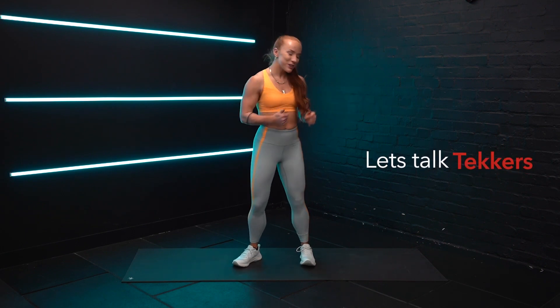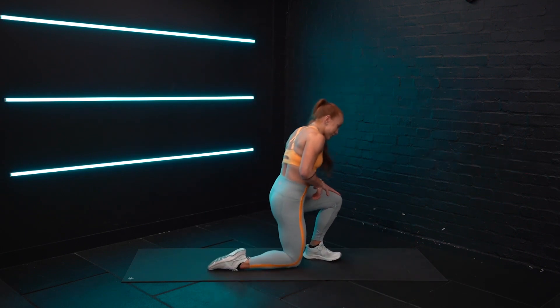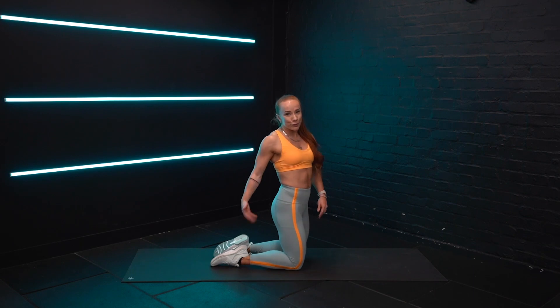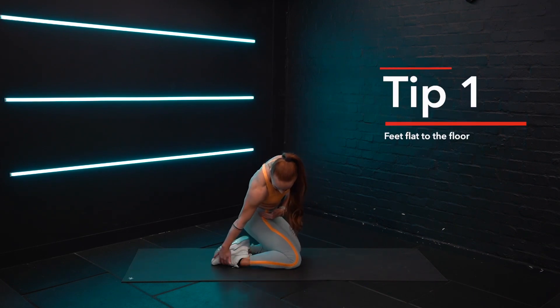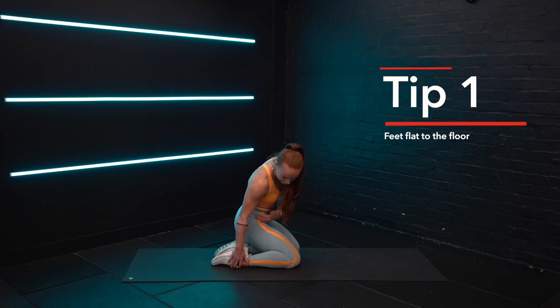Let's talk technique. Coming all the way down onto your knees. Now, your foot position — ideally we want your feet to be flat, where the tops of your feet are flat to the floor.